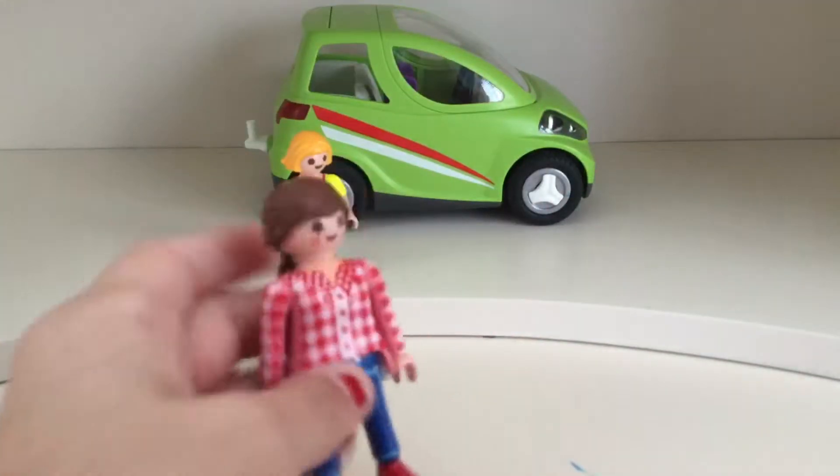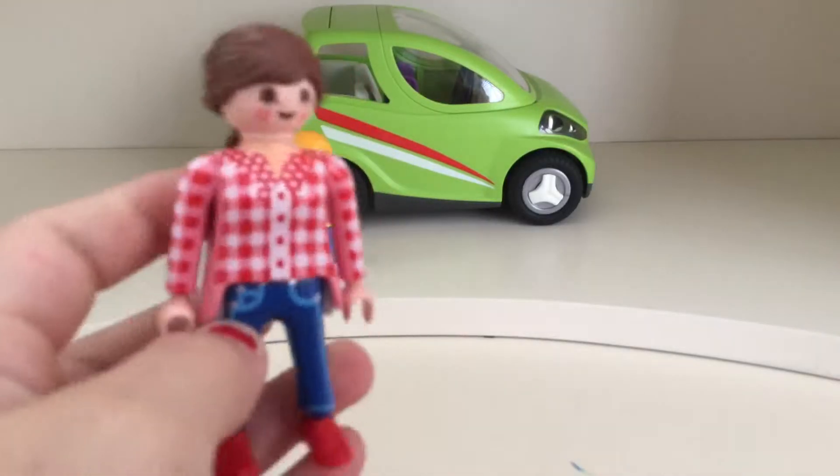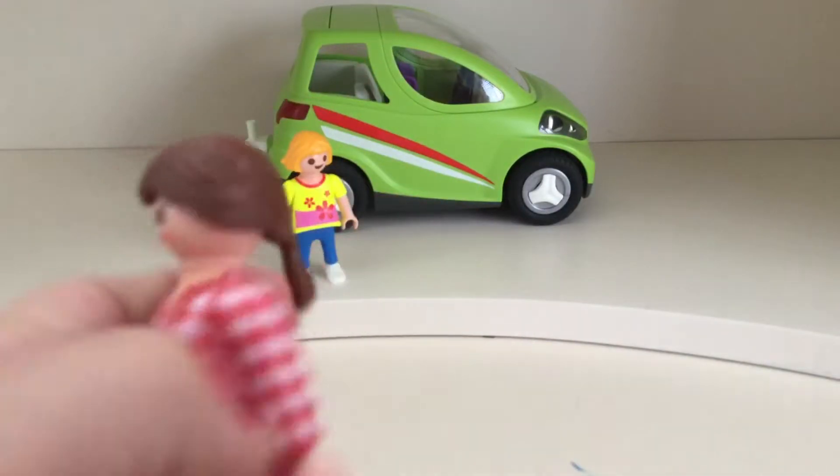Next we have a mother. She has a checkered shirt, and it looks very country styled with some blue jeans and red sneakers. She has brown, she has a brown ponytailed hair, and it's really pretty.